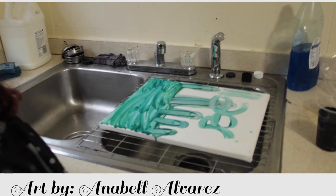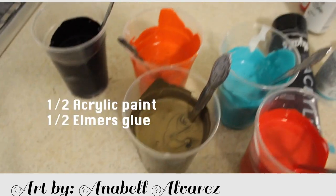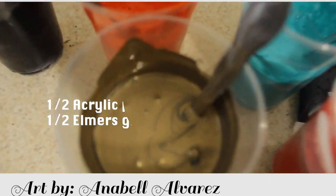Hi guys, my name is Annabelle, I'm 8 years old, and today we're going to be doing pour painting. Using an old canvas is a good way to recycle. We've already prepared the pour paint just to save some time.